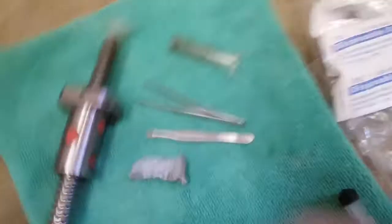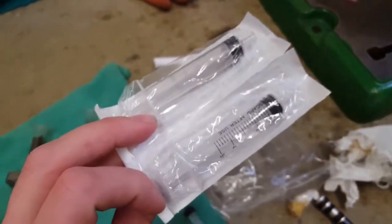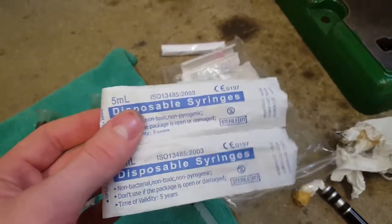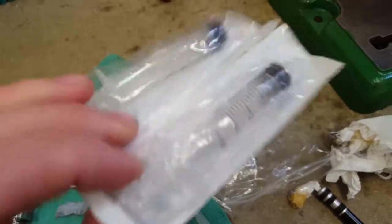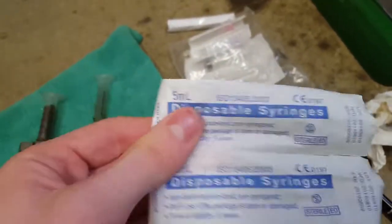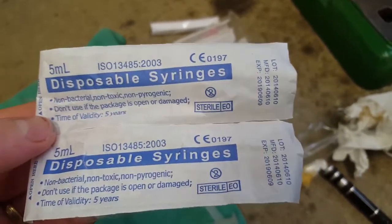I found that these little syringes are really useful. I keep a few of these around most of the time — they're useful for dosing glue or oil into small places. These are the ones I've got: 5ml disposable syringes. They're probably a standard size, I would think.